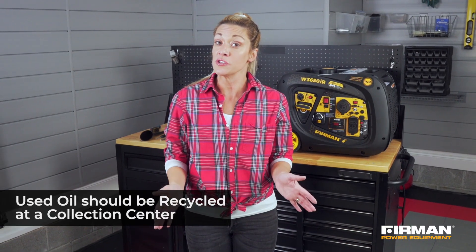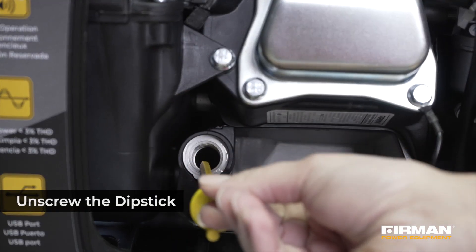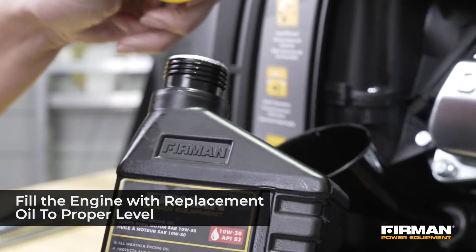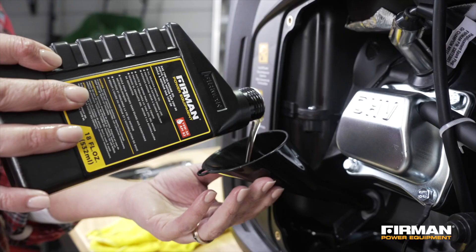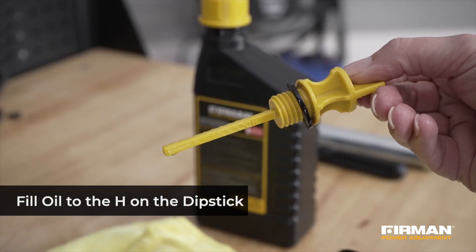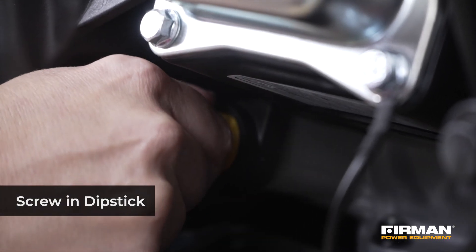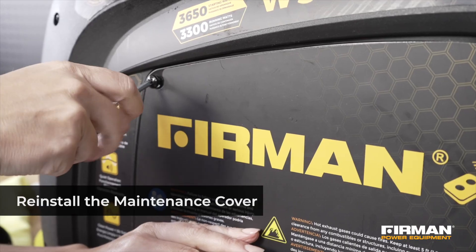Do not dispose of this oil down a drain, in the trash, or in the wild. Used oil should always be returned to a collection center to be recycled. Unscrew the oil fill cap and fill the engine with oil until it reaches the point marked high on the dipstick. Furman also includes a funnel with every generator to help simplify the oil change process. To properly check the oil level, simply dip the dipstick in the fluid — do not screw in the dipstick while checking the oil level. Once you have verified that the oil level is appropriate, screw in the dipstick.